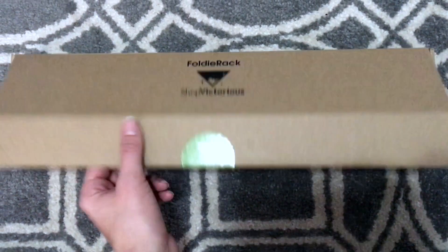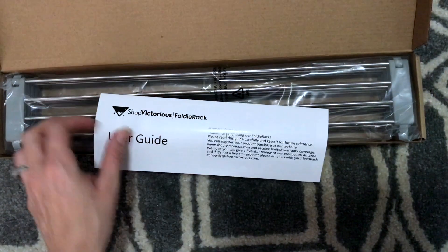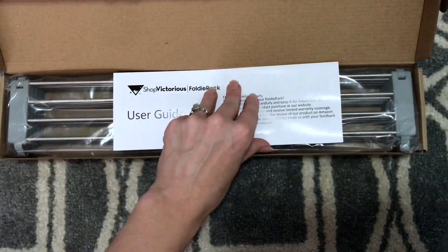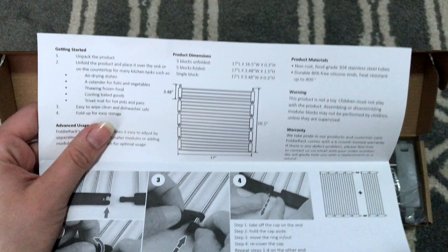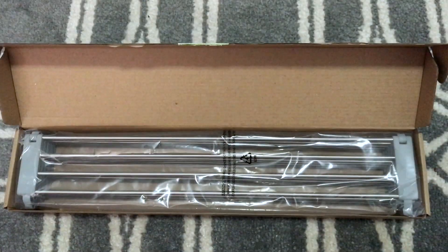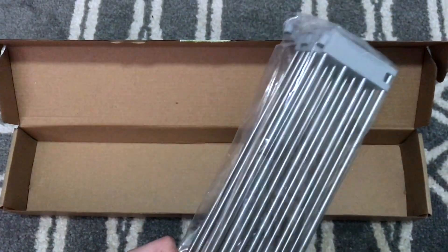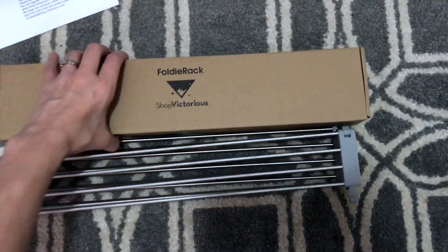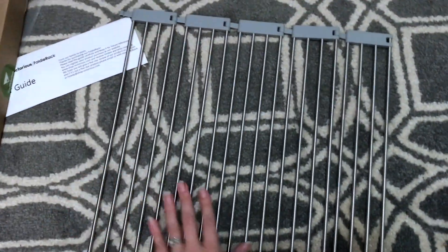This is the foldy rack, and I'm going to show you how it comes out of the package. You get a user guide from Shop Victorious, and if you open it up it has all the instructions and dimensions for the product. When you take it out of the box, it's in a plastic container, and once you take it out you can unfold it and it's ready to use.